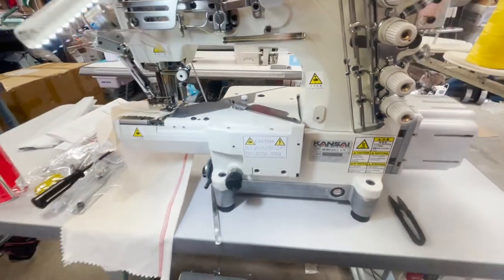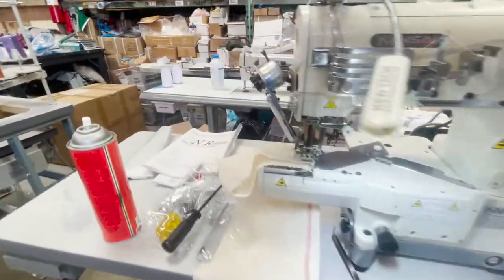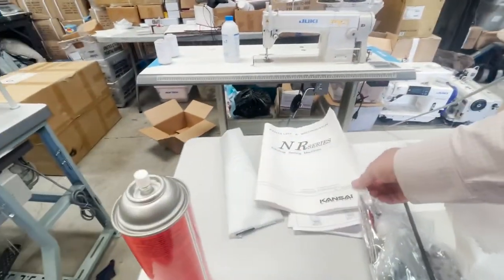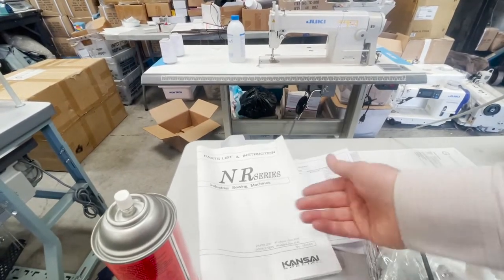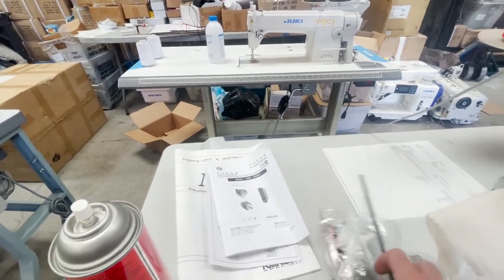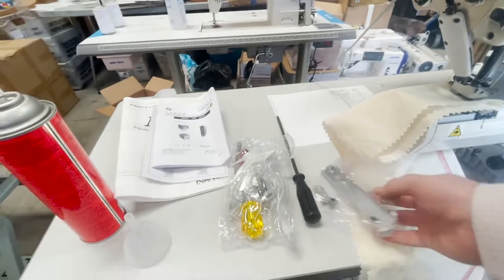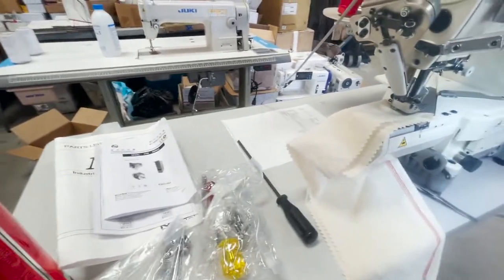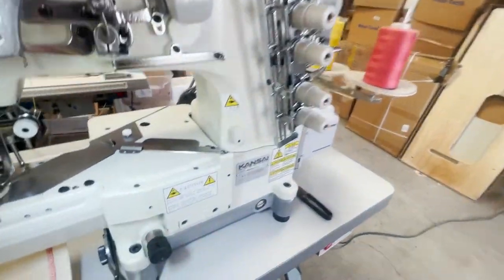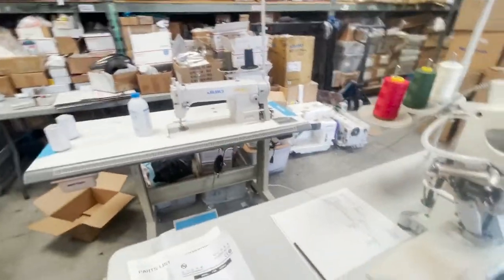This is a very special machine — auto lift, auto cut, cylinder bed, direct drive. The motor is built in; there is no external sewing machine motor, no V-belt. You get everything that comes with the machine: the owner's manual, parts book for the motor, and a bunch of accessories including screwdrivers. Again, today I'm going solo on a Sunday, working on a couple of sewing machines.